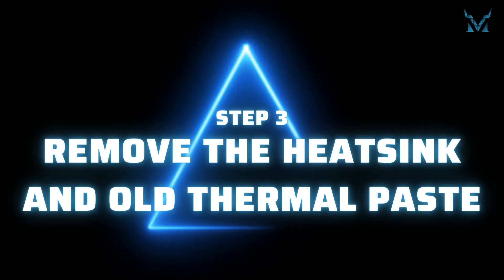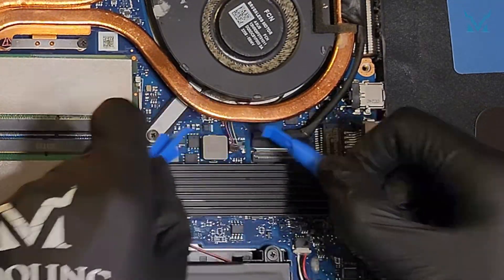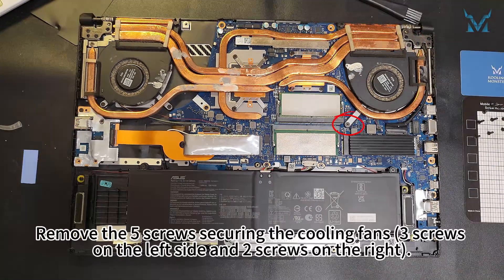Step 3: Remove the heatsink and old thermal paste. Use the spudger to disconnect the power cables from both cooling fans. Remove the five screws securing the cooling fans — three screws on the left side and two screws on the right.